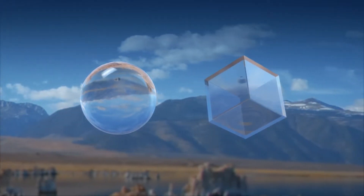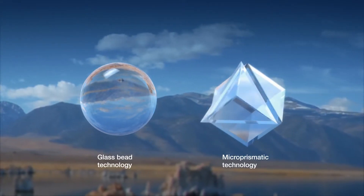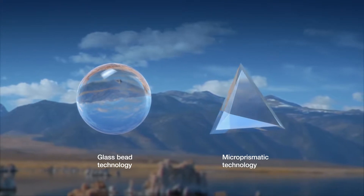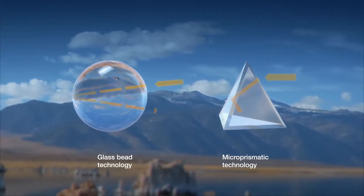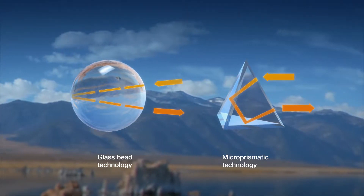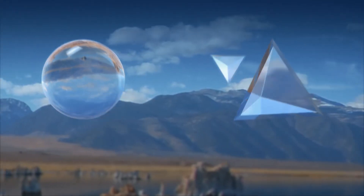Aurofol, with the Auralight brand, are the original inventors of micro-prismatic technology for retro-reflection. Micro-prismatic materials will typically be more visible from longer distances, whereas glass bead materials, due to their spherical nature, have wider reflection angles.